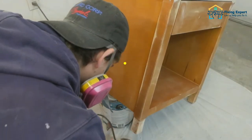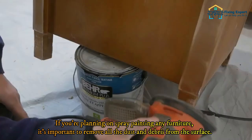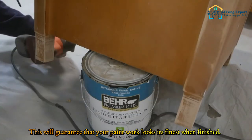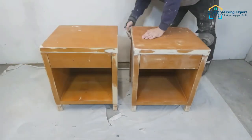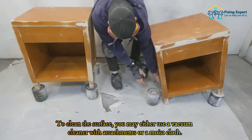Step 3: Remove dust and debris. If you're planning on spray painting any furniture, it's important to remove all the dust and debris from the surface. This will guarantee that your paint work looks its finest when finished. You can remove dust and debris from furniture in a few different ways — either use a vacuum cleaner with attachments or a moist cloth to clean the surface.